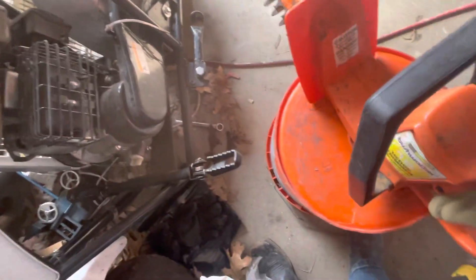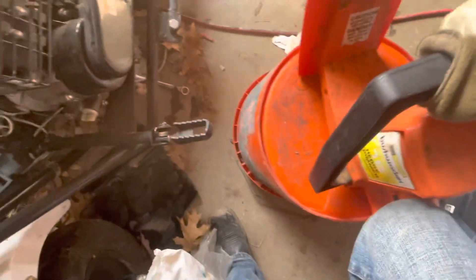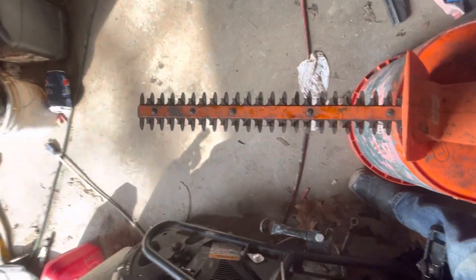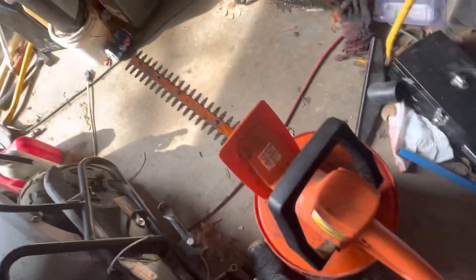I don't see anything wrong with it besides the very wobbly handle. And when you start it up, the trimmer wobbles — but it works. Thanks for looking.